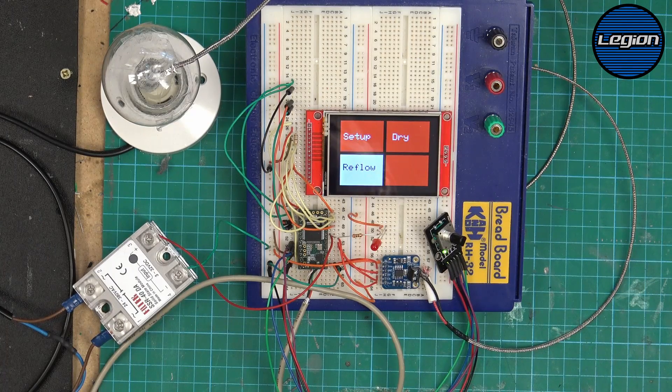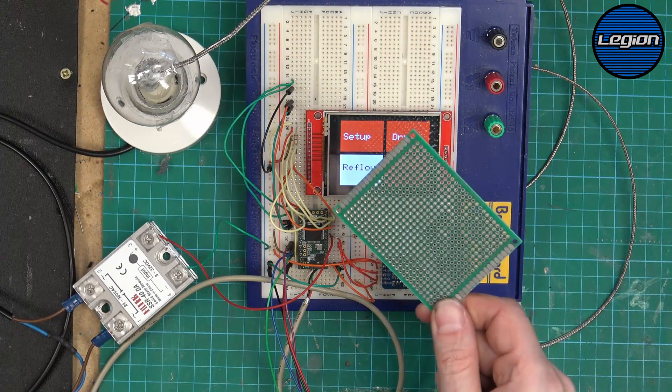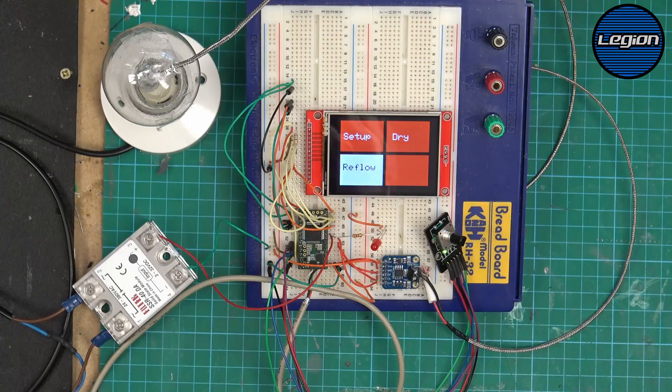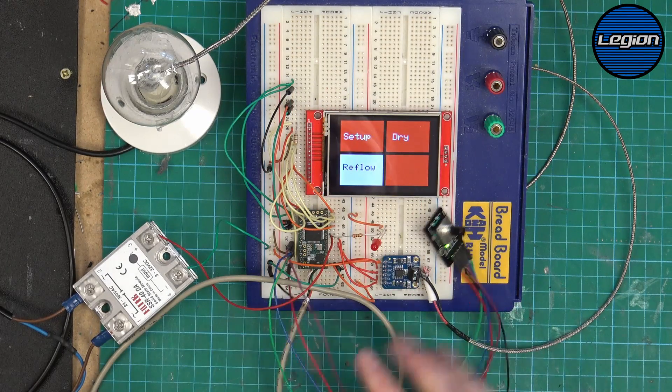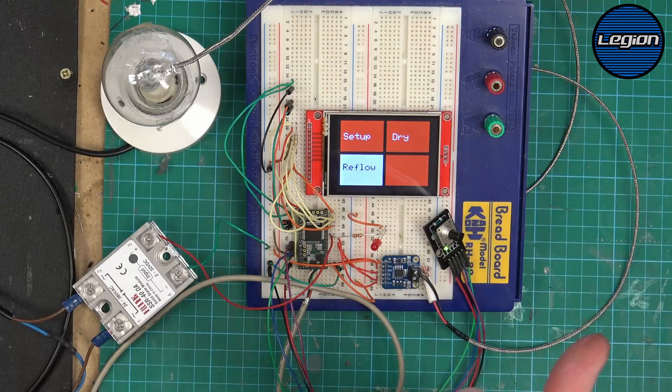The next step in this project is to make this more permanent. I have some double-sided dev board, so I'm going to put that behind the screen and mount all the other parts at the back of it. Then I'll decide whether this goes inside the oven or sits in a module at the side of it.